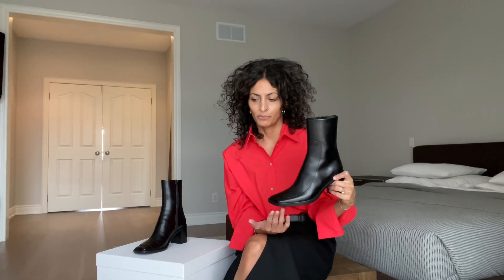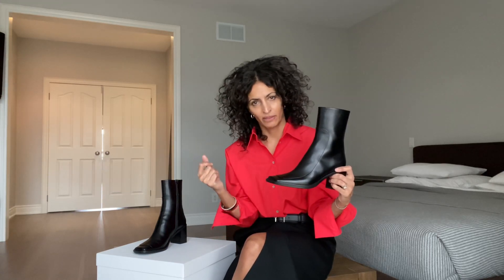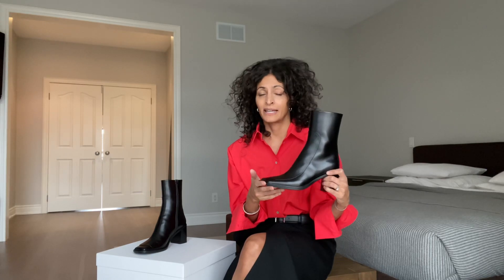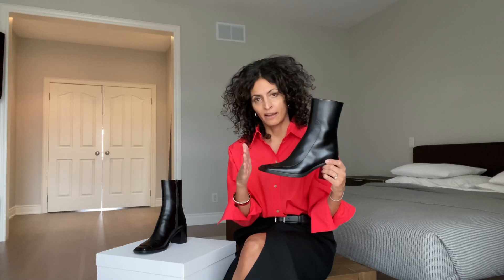These do fit large. I put on the six and a half and thought I could get away with it, but I was slipping out of the boot and moving around — that's how big they were for me, and I do have a slightly narrow foot. I'm a true 36.5 and I took the 36 and still have room; I can get a thin sock on. So I would recommend sizing half a size down.